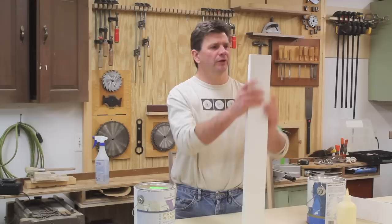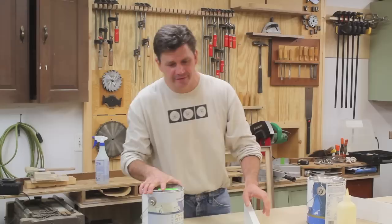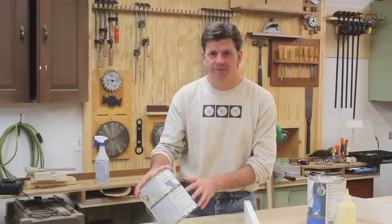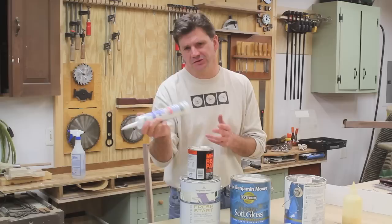Now one thing you want to know if you're going to paint Azek is to use 100% acrylic paint. What I've done — and I'll show you by rubbing my fingernail against some of the projects out here on the barn — I always start with 100% acrylic Fresh Start by Benjamin Moore, and then my finish coat is 100% acrylic Moore Glow by Benjamin Moore. I fill any nail holes or screw holes with Ready Patch, and for caulking seams I always use Phenoseal.